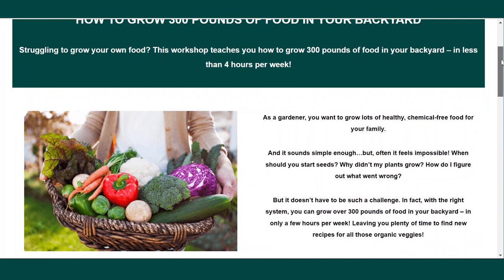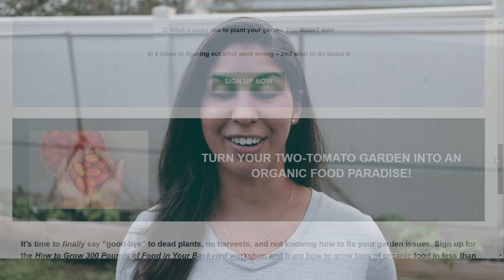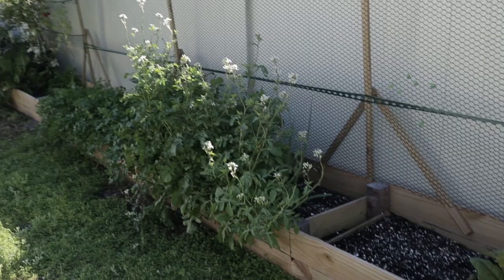Before we get started, I want to remind you that my live workshop on October 16th is still up for grabs. I will leave the link in the description. It is a 90-minute live workshop with a live Q&A at the end called 'How to Grow 300 Pounds of Food in Your Backyard.' I have just under 100 square feet of gardening space, and if you have a small space, a normal-sized backyard, you can grow tons of food. Go ahead and grab your seat — link is in the description below.